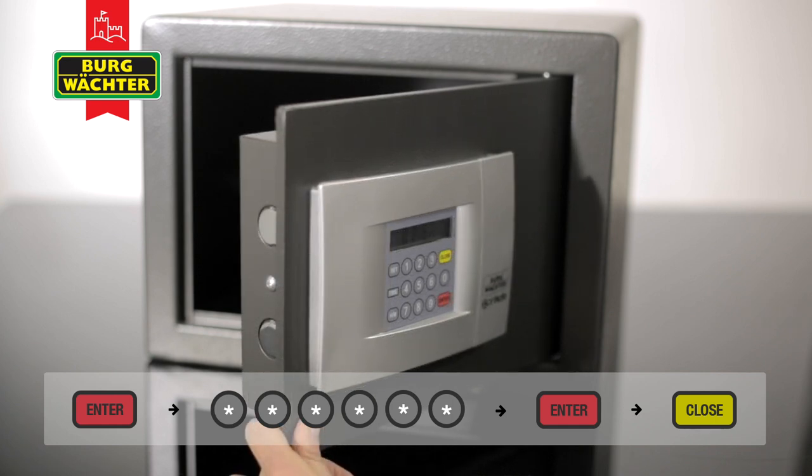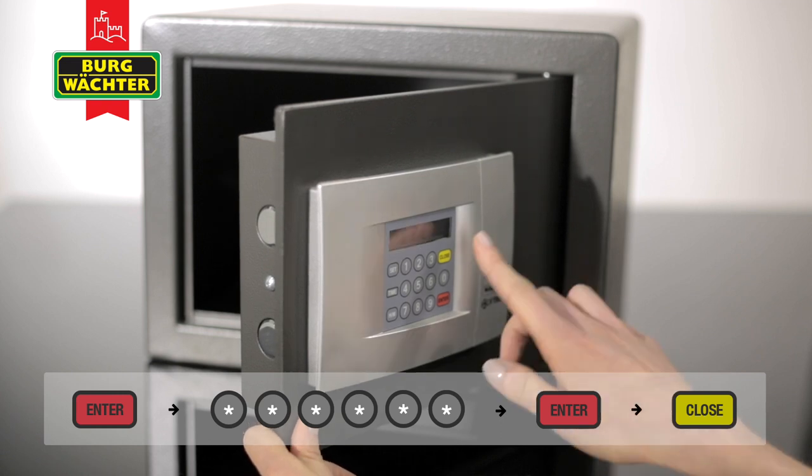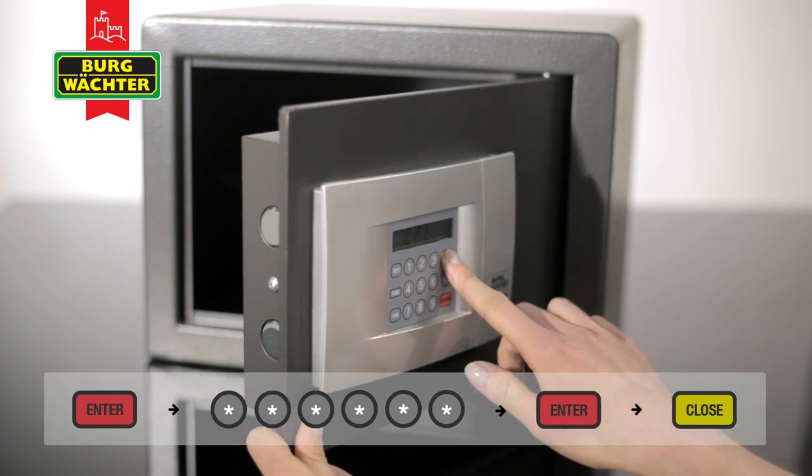Before locking the safe, it is advisable to test the new user code with the door open. Press the Close button. The bolts will extend.